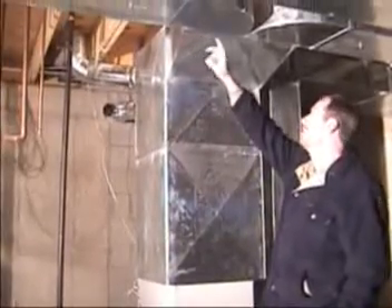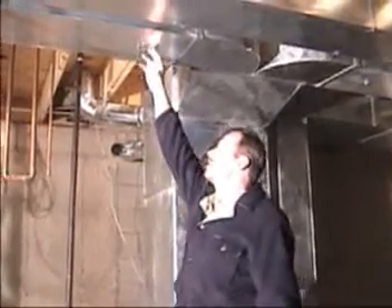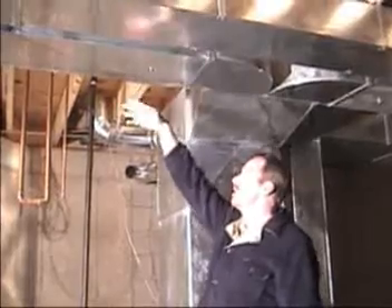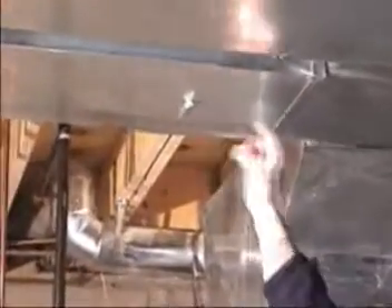Another thing we do in the main trunk supplies is put in dampers. The dampers are parallel with the pipe and they're open. You can come down here and actually turn these off all the way, which shuts off the airflow going into the rest of the ductwork.